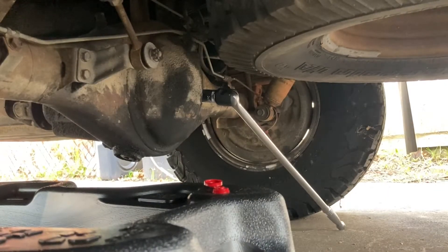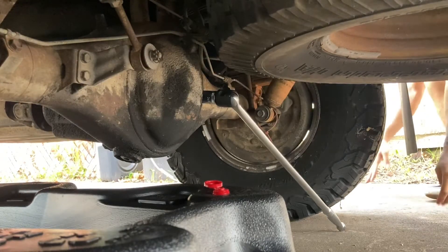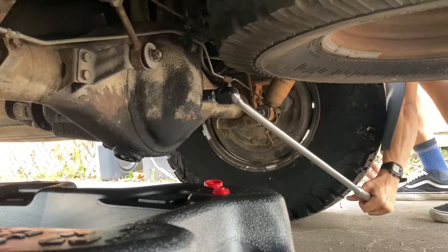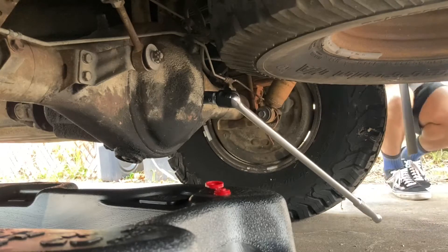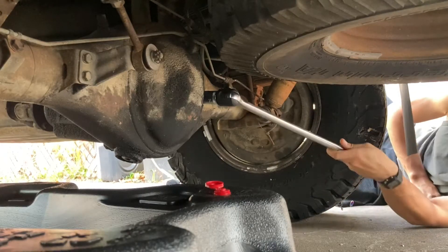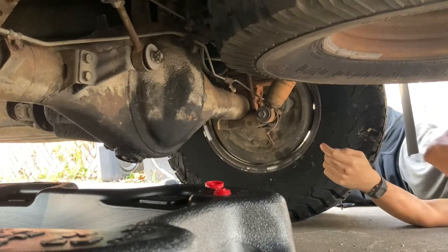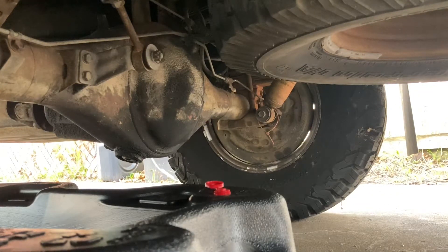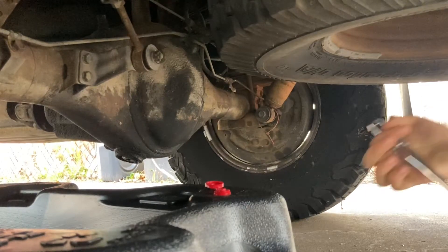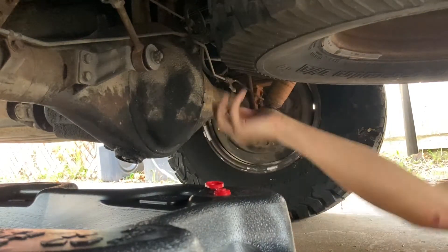I'm going to try a breaker bar. These bolts — I don't think they've ever been opened before. Alright, breaker bar on there. Was it that easy? I'm going to switch out to my 19mm socket. Yeah, it's literally off.